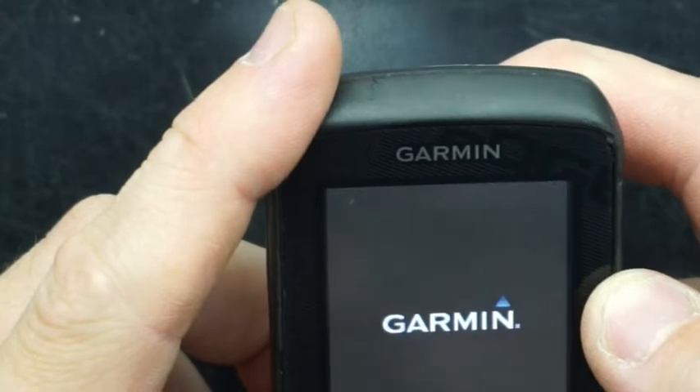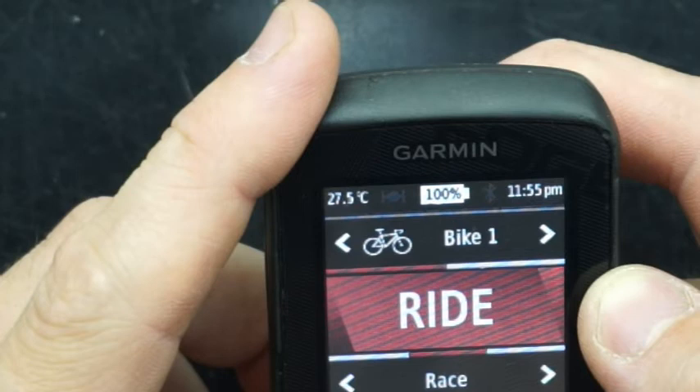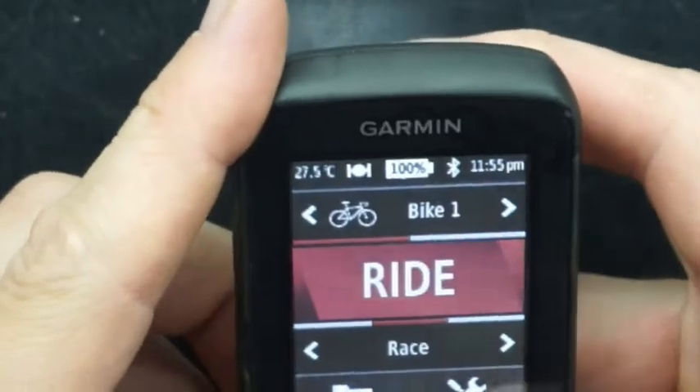So this has been a little bit of a repair, and also a complete tear down of the Garmin Edge 510. I'll see you in the next video.